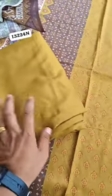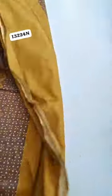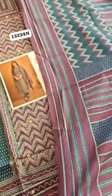It's a soft fabric and the bottom is pure rayon. Sleeves here are all over printed and back side is all over printed. We have two colors available. I have already shown you the mustard one, and this is the navy blue one.